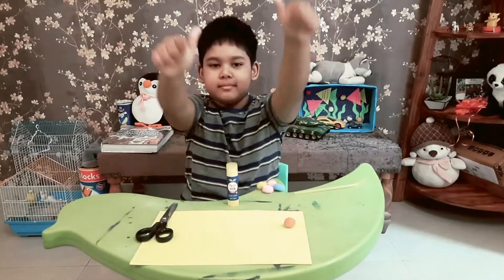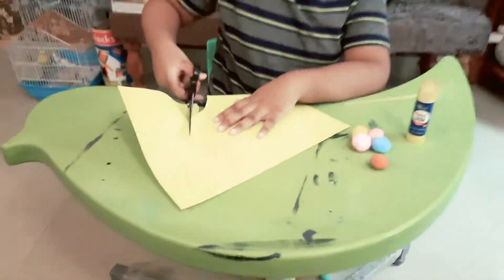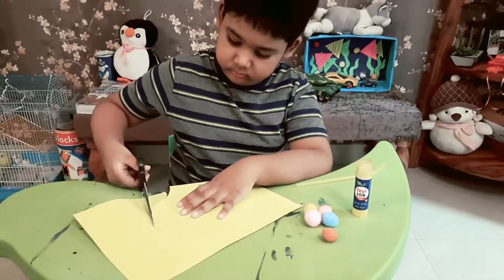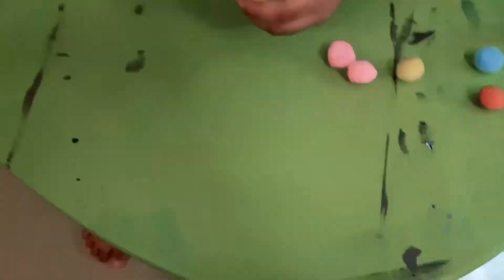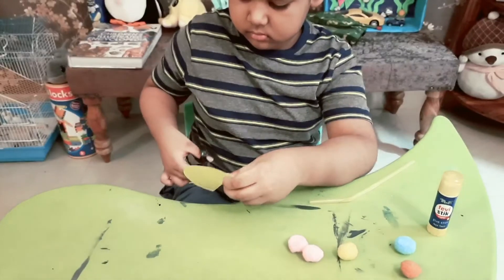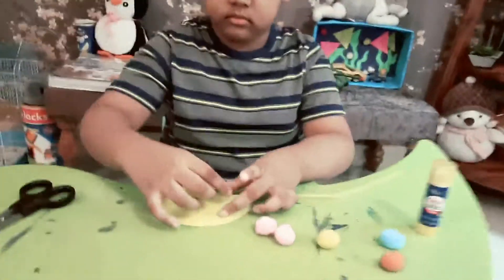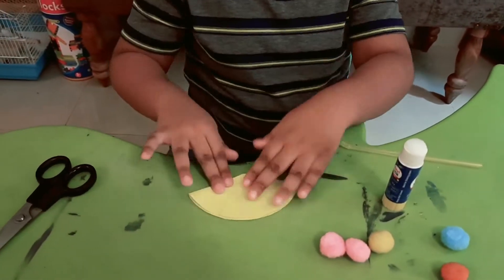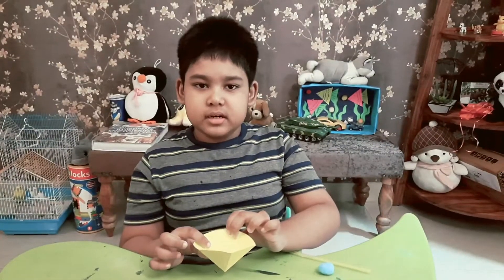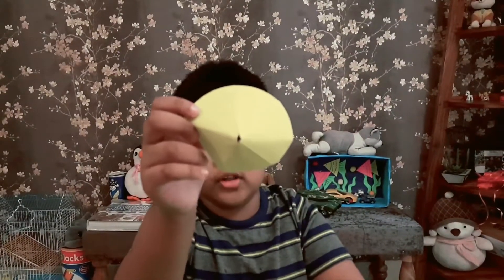So get set go. Now you have to make a cone. That's my cone. Now we have to cut the center part a little. Can you see a hole in the center?